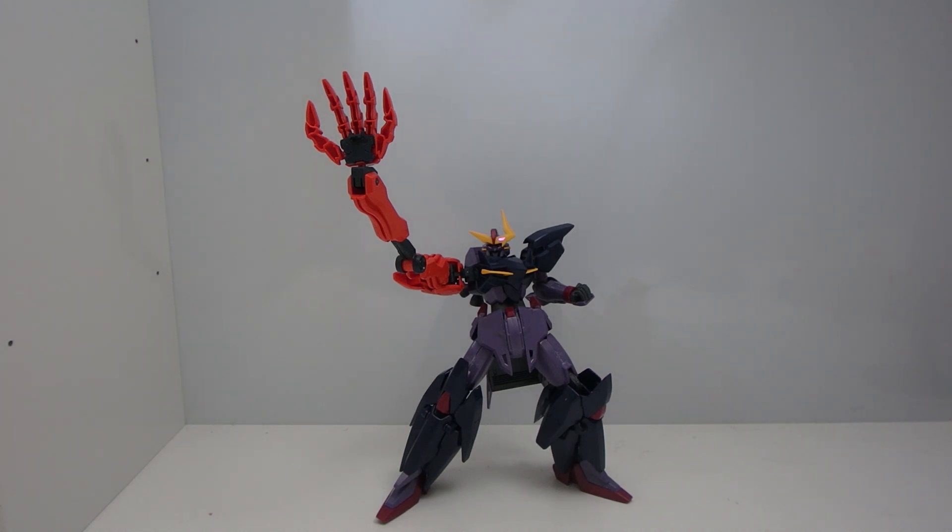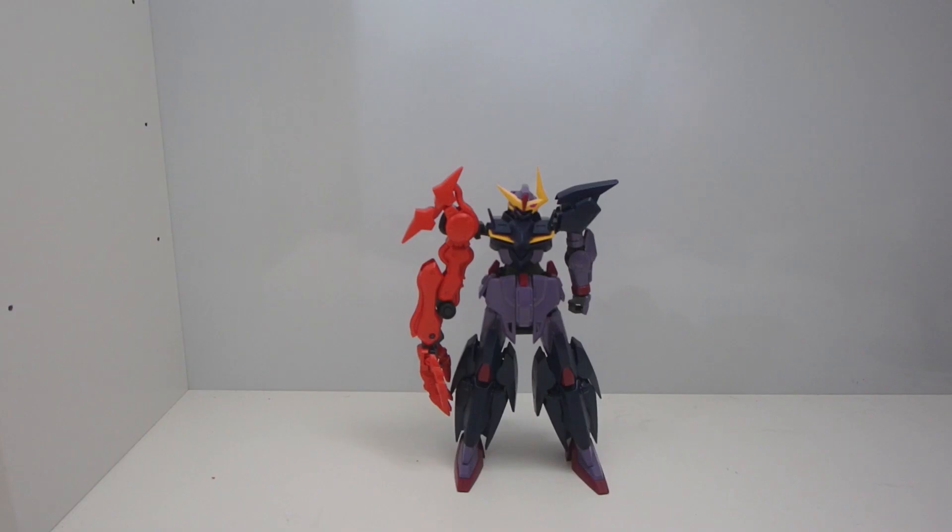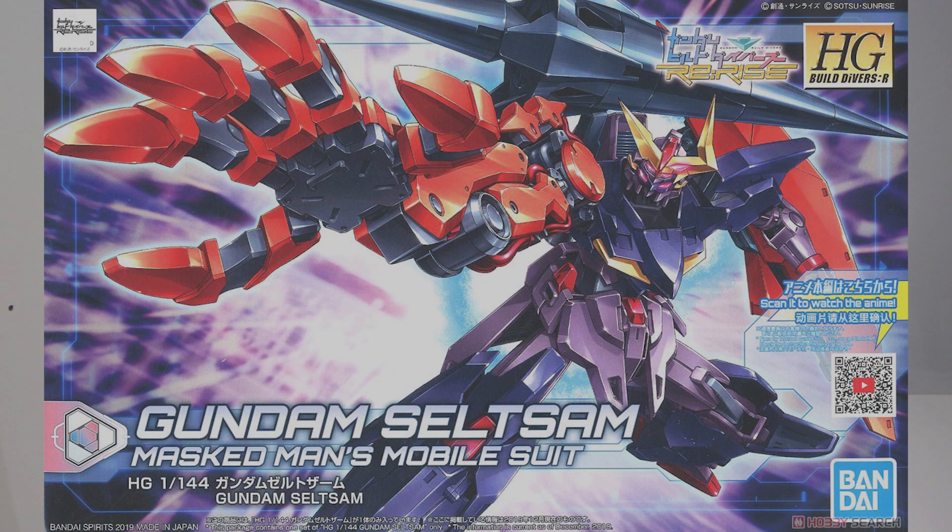Wait, so if this thing is called Gundam Seltzan, literally translating, this thing is called Gundam Strange. Hmm, I wonder what's missing. There we go, that looks better. Hello everybody, MJ205 Gundam here, and today I'm going to be reviewing the high-grade Gundam Seltzan from Gundam Build Divers Rewise.